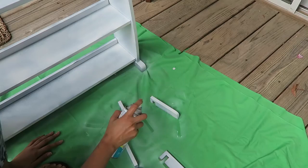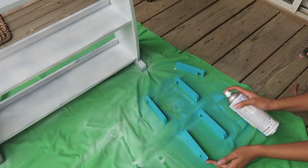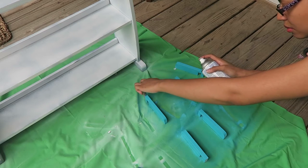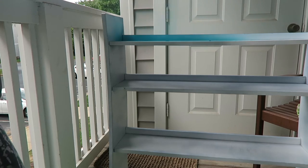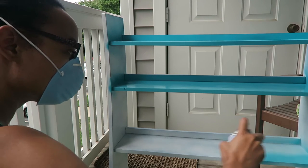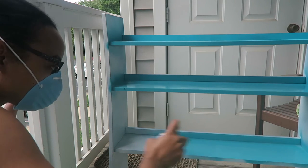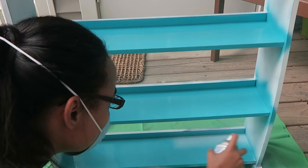I think I'm going to start with these small pieces just because I'm really nervous to start on the actual bookshelf itself. I love the color. Alright guys, we're ready to go in — we're just going to go for it. It's going to come out great!